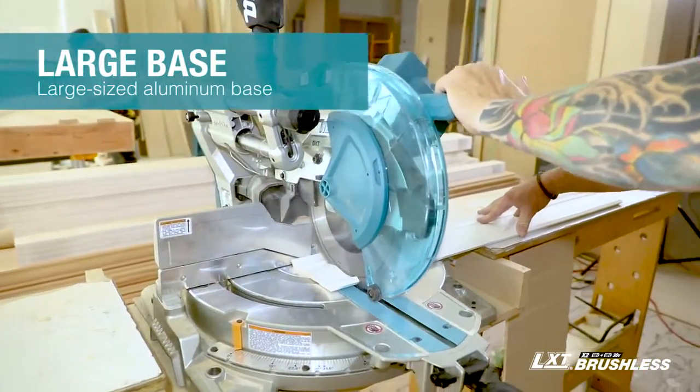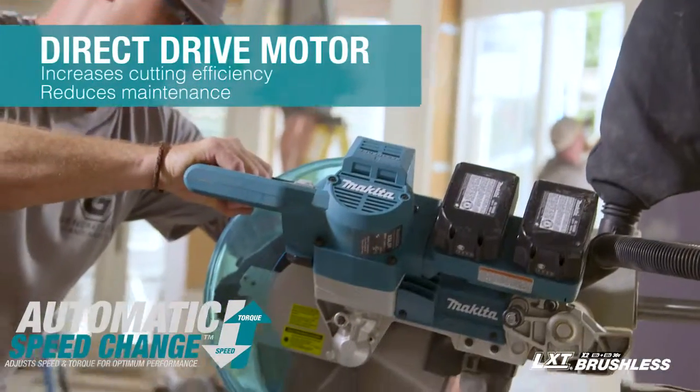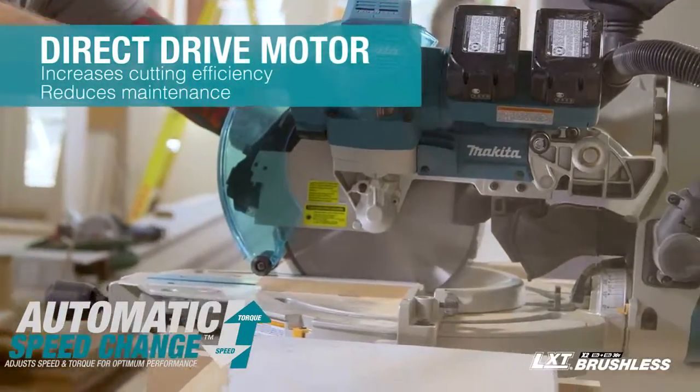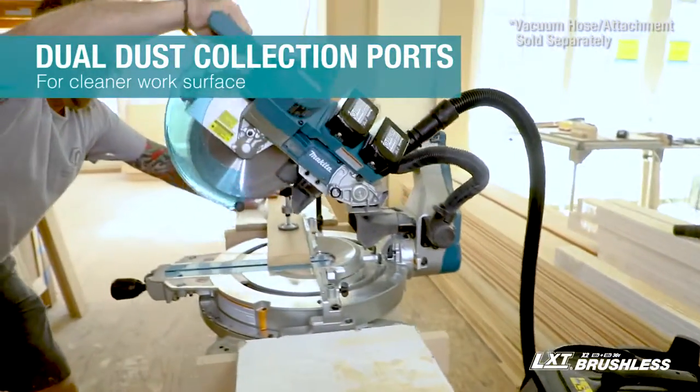Added features include a large base, electric brake, and a direct drive system that enables smoother start-ups and consistent constant power with no belts to slip or replace.